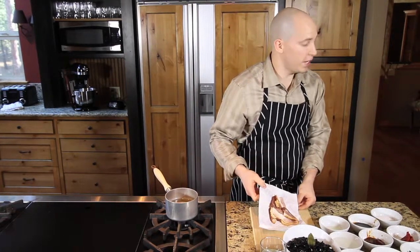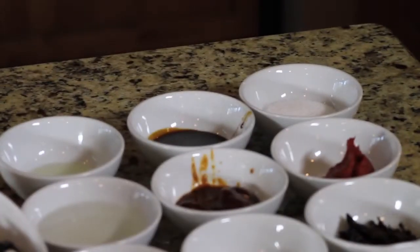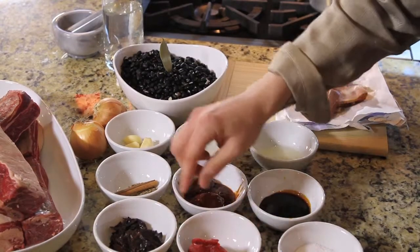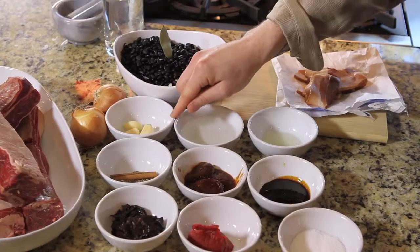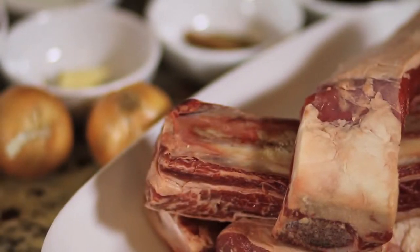For our ingredients we have bacon, a little bit of oil, some molasses, kosher salt, water, chipotle peppers, tomato paste, ancho chilies, cinnamon, cumin, and some clove, some garlic cloves, onions, black beans, a bay leaf, and our short ribs.